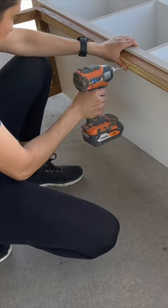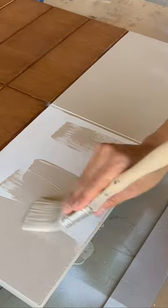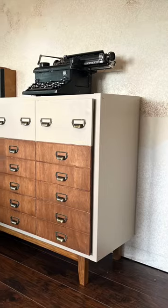I stained the doors in the same Early American stain but painted the top two full drawers in the same base paint color. I sealed everything in a matte polyurethane, added hinges, and attached the doors.